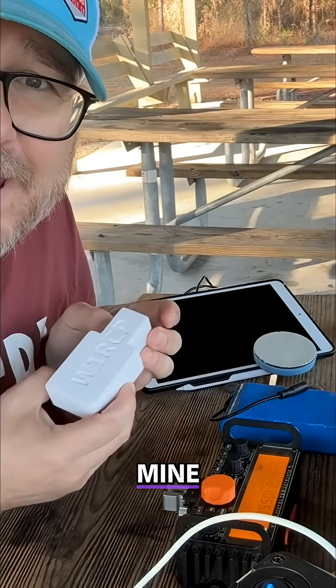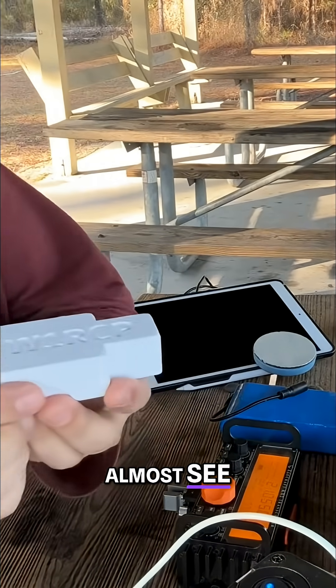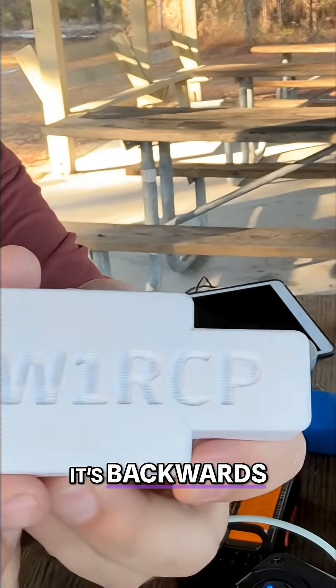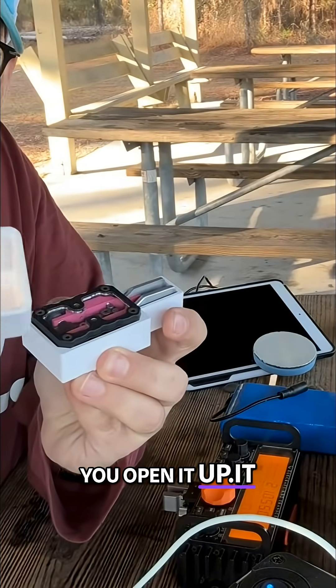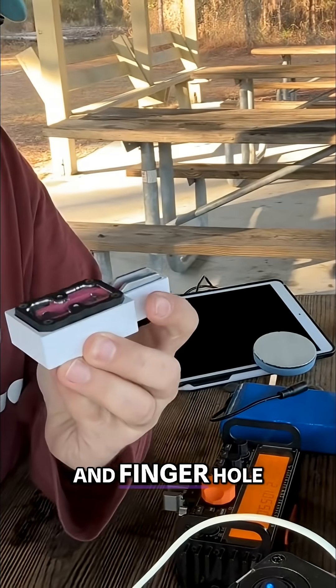But what makes mine different is: one, it has my call sign on it, which you can almost see. If I hold it like that, you can see it — it's backwards. But you open it up, it has little grooves. You can see them right there between the thumb hole and finger hole.